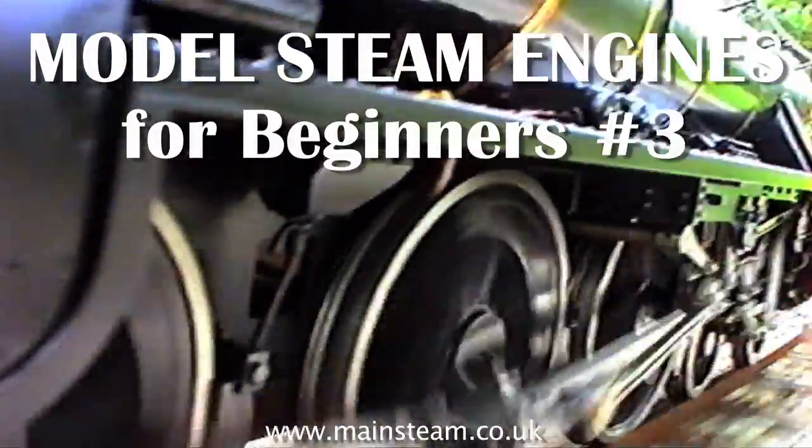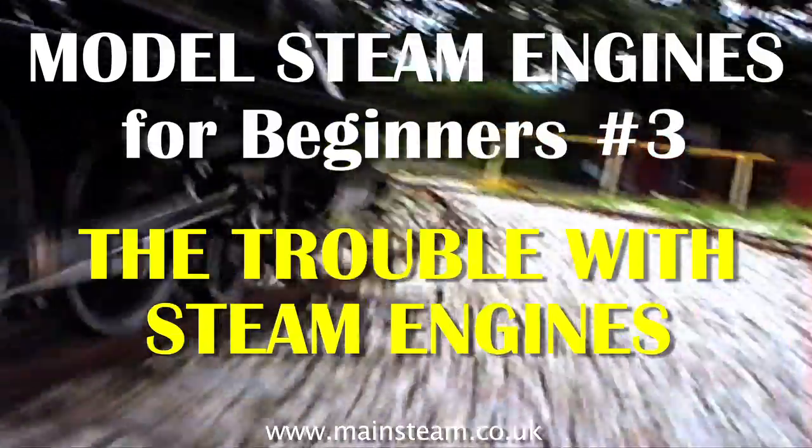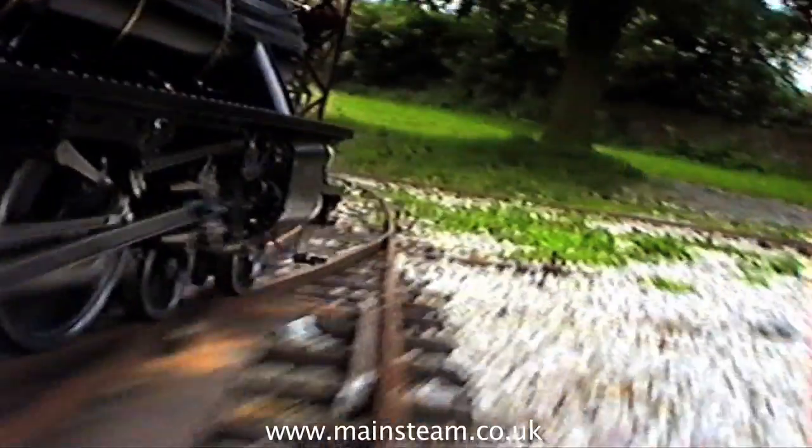Welcome to Model Steam Engines for Beginners. This is number three and it's called the trouble with steam engines. In this episode I'm going to attempt to show you how to get yourself out of trouble with a steam engine.